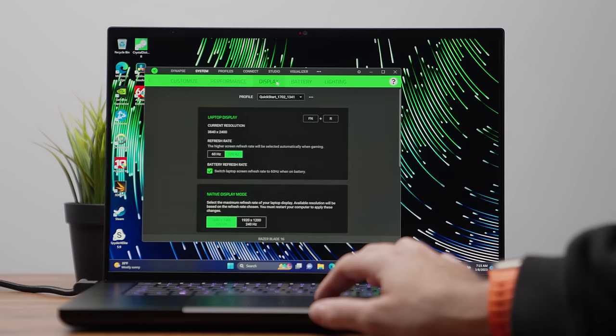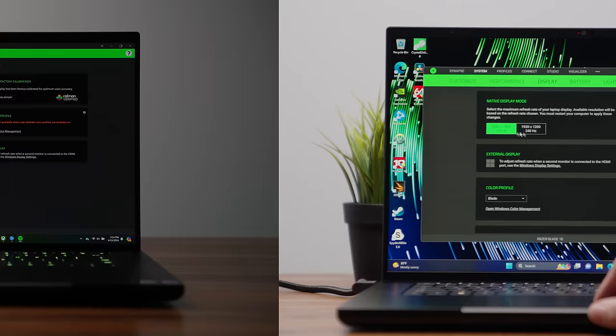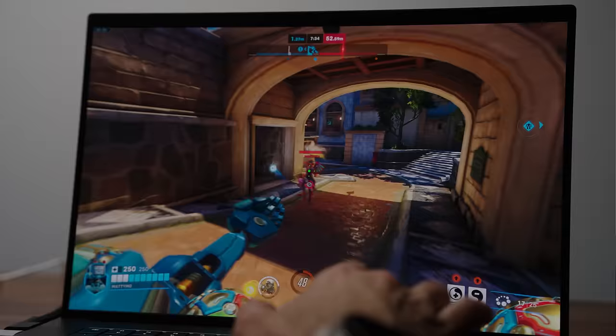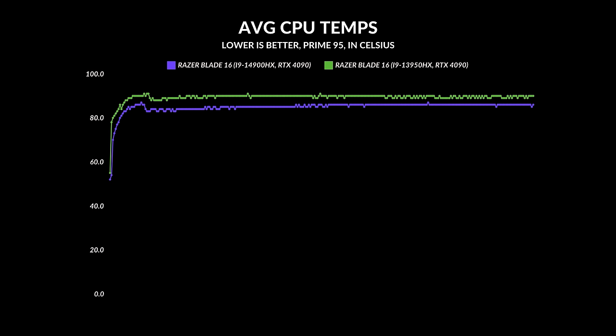One more thing about the mini LED display: it's dual-mode, so you can switch between 4K at 120Hz or 1920×1200 at 240Hz — best of both worlds. I don't think that's as big a deal on the OLED since it's already at QHD+, which is a good place for most games, though dropping to 1920×1200 still looks really good. Just like last year, the GPU's TGP bumps up to 175 watts — no difference there. Average core clock speeds are neck and neck. Average CPU temps are a little better on this year's model compared to last year's version, which ran higher in the 80s — this one seems more well-balanced.